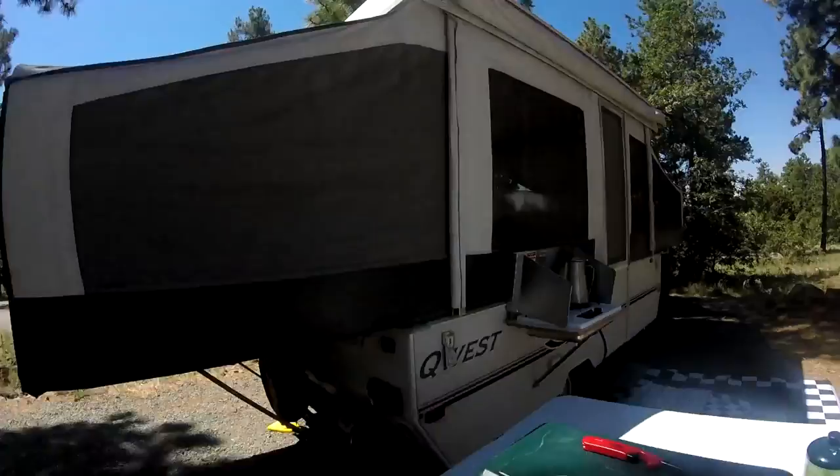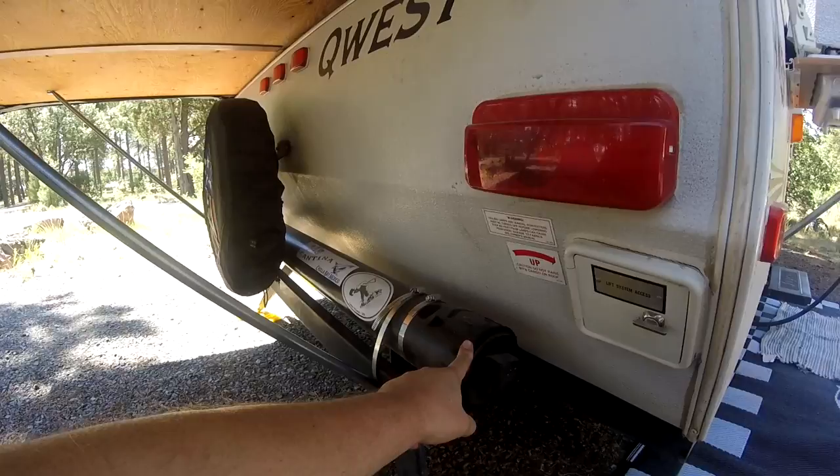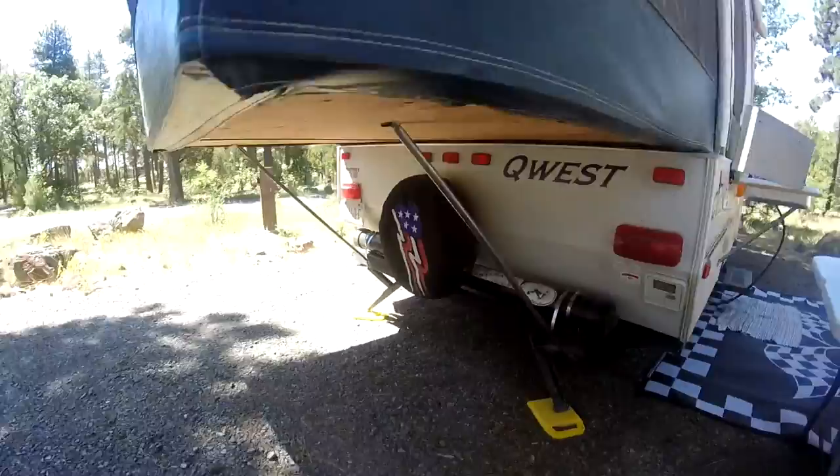We do have an awning up there. When you set it up yourself, I've got all the poles and connections in here. And of course, the spare tire.